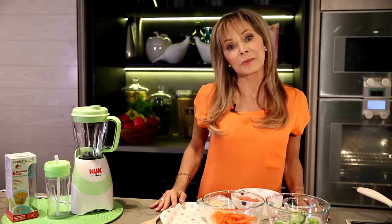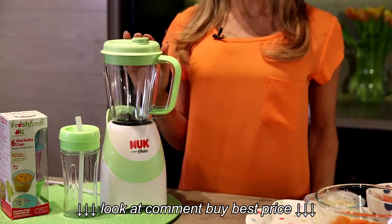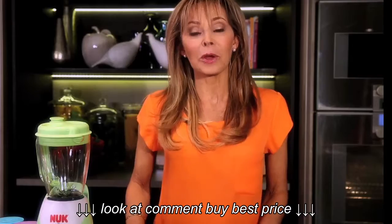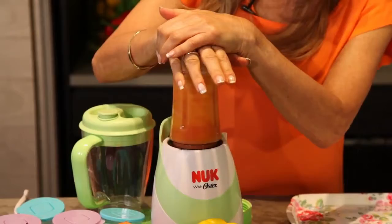And the good news is you don't have to spend hours in the kitchen, especially with my new Nook smoothie and baby food maker. This 20-piece set includes everything you need to get your baby off to the healthier start. Also perfect for making healthy smoothies for the whole family, all in one simple touch.